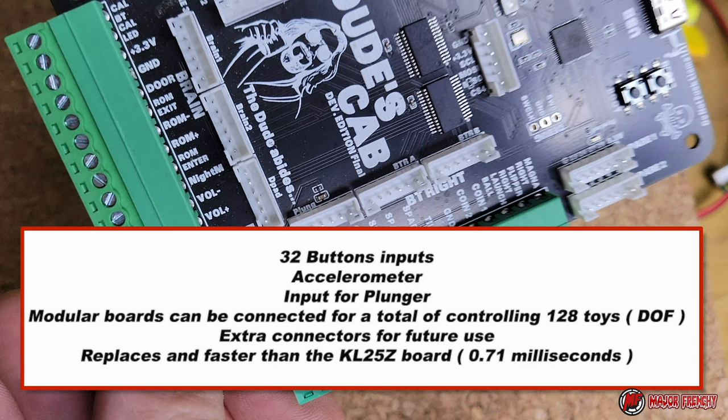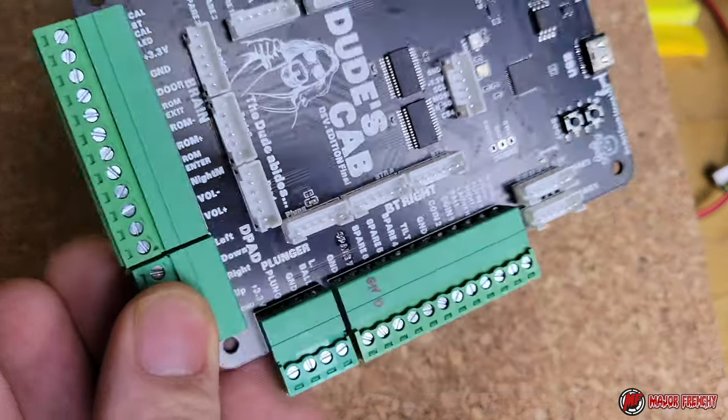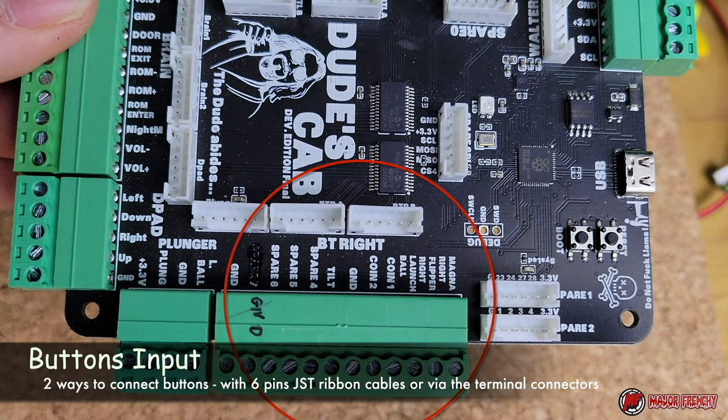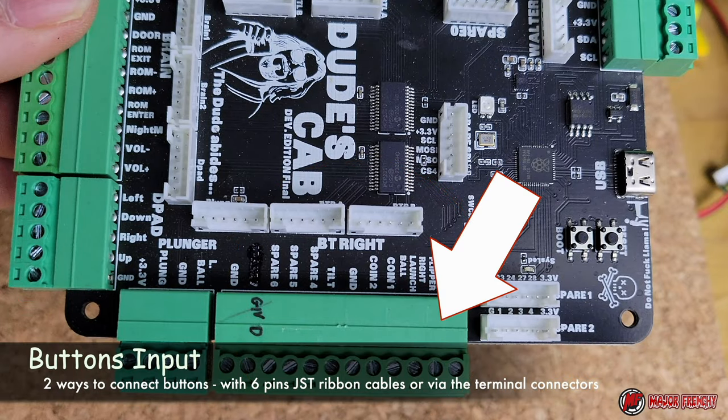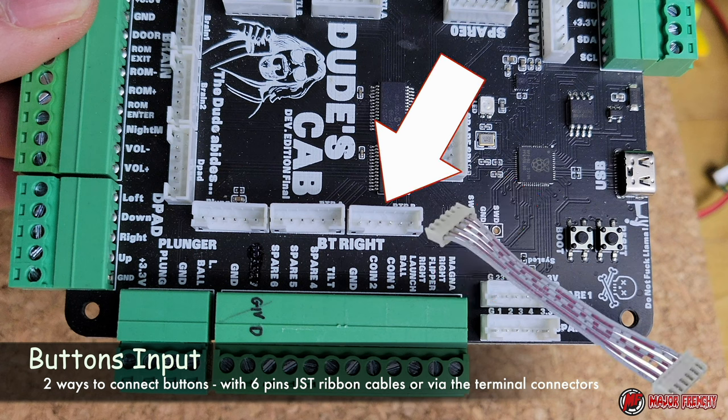Now this board has been designed to improve latency. We can see it is actually very fast — 0.71 ms, which is faster than the KL25. For the button inputs, you can use the terminal connectors with a regular wire, or you can use the provided 6-pin JST ribbon cable, which is my preferred way.